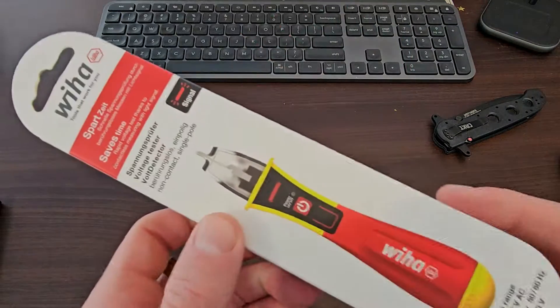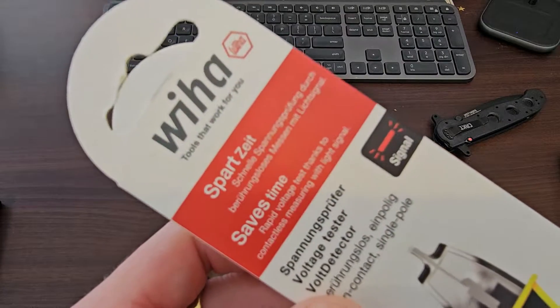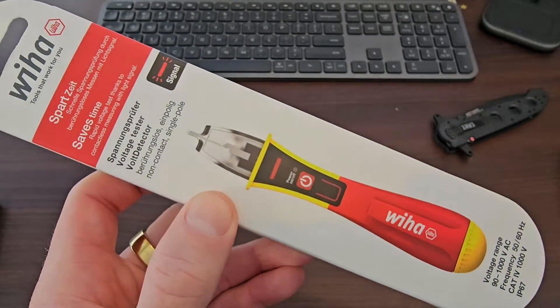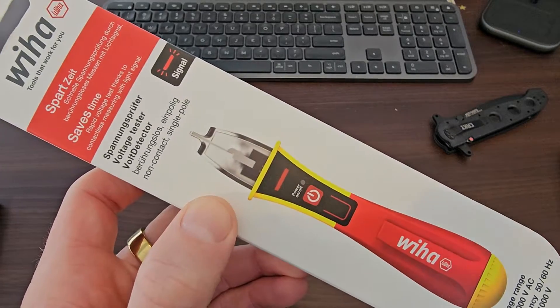G'day team, Pete checking in. This time we've got the unboxing of the Wier — I think that's how you pronounce it. So this is the electric voltage tester, volt detector.